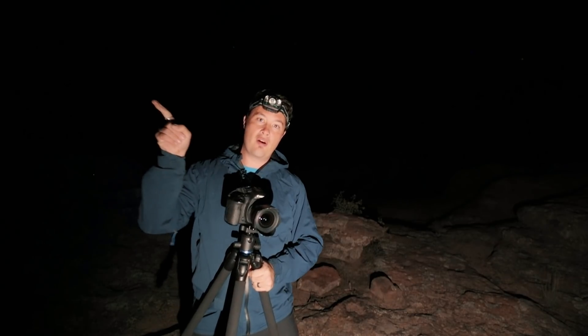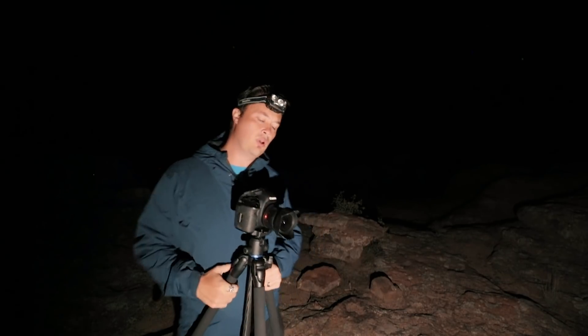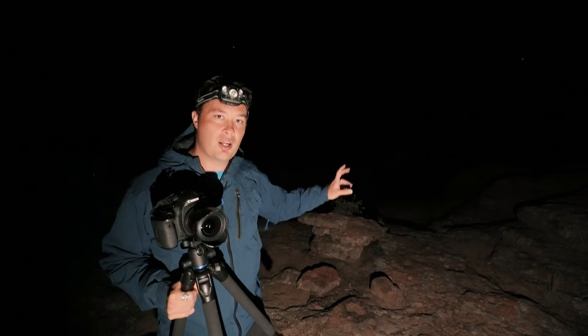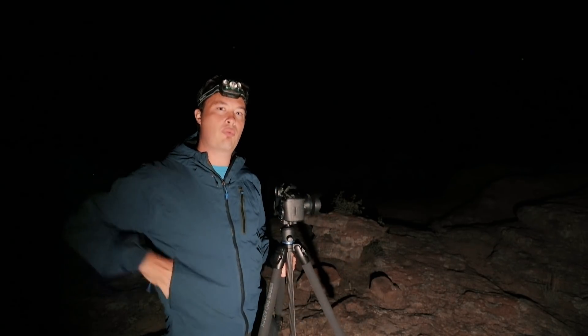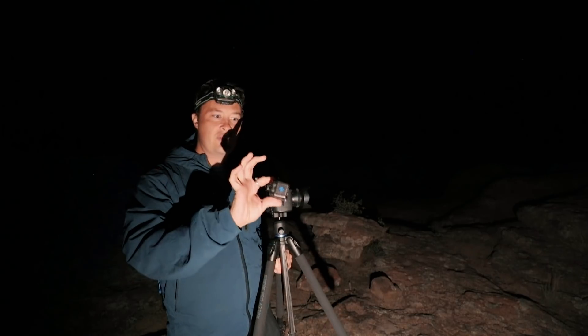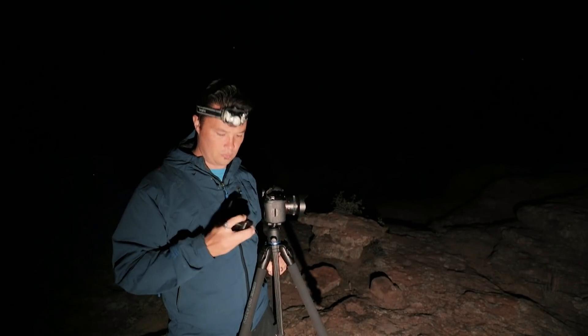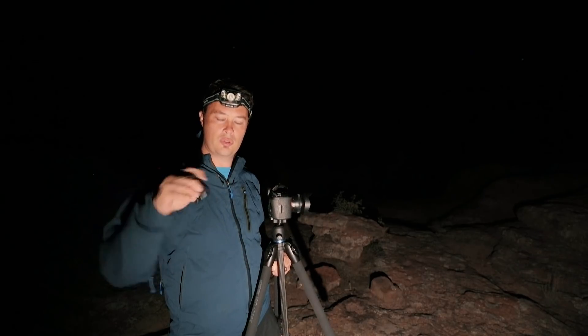So this is what I'm thinking. We have this really cool vista, we have all of these stars, no Milky Way yet — that's actually over there and that's going to be for another episode. But for right now, I figured we could get a cool adventure-type landscape photo. I'm going to put Brittany in the shot on this bench and light her up. So I'm probably going to use one of these guys, which is my LumeCube.